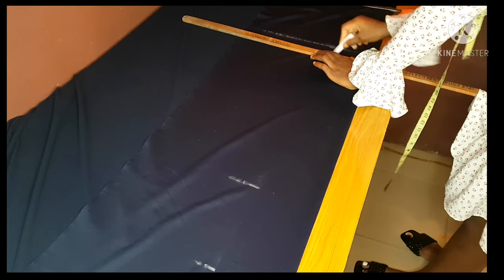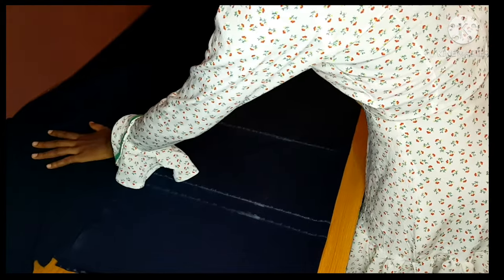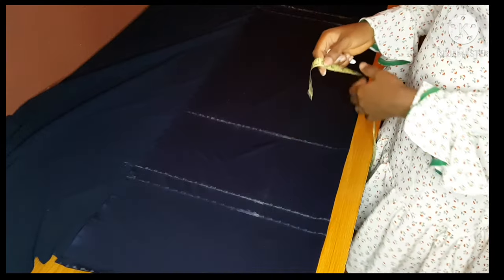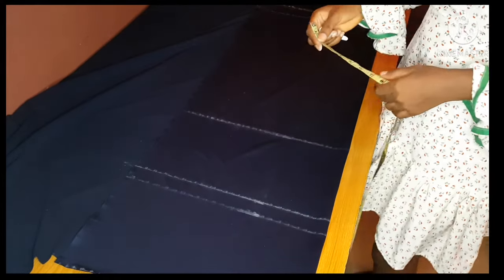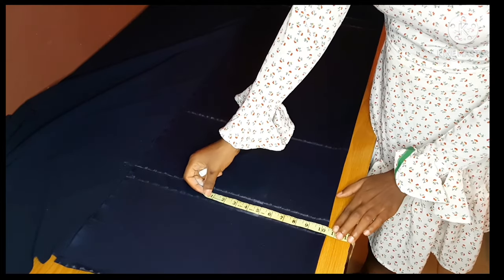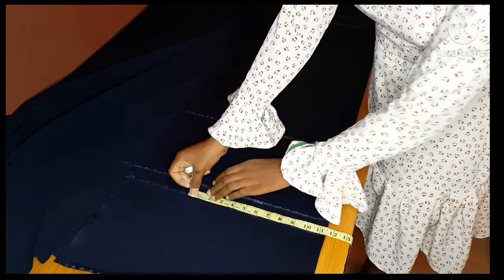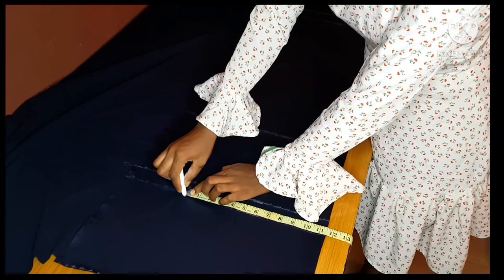I'll rule my allowance and full measurement, including the waistline. When sewing and cutting a trouser, the first measurement you take is your hip measurement, because after taking your hip measurement it will be very easy to derive other measurements. Hip divided by 4 is 10.5. I'll mark 10.5 then add one inch for seam allowance — half inch on each side — giving 11 and a half.